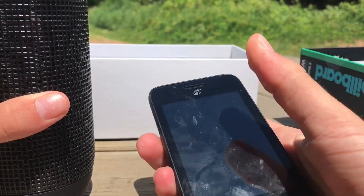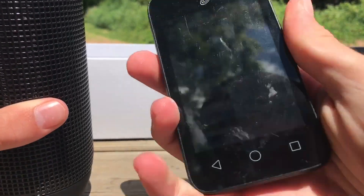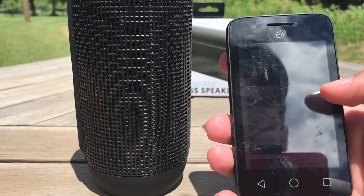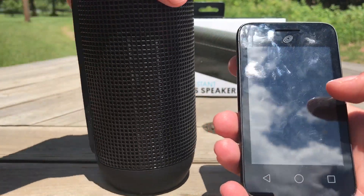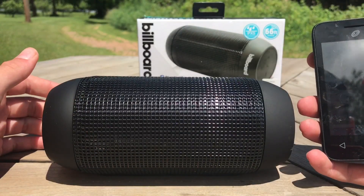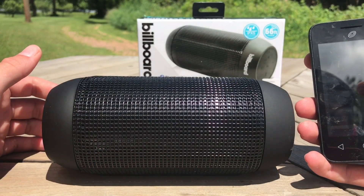Let's see if it powers on. The Bluetooth device is ready to pair. Okay, so we got the old phone out today so we can pair it out here and do a non-copyright test of the speaker. It looks good, hopefully it sounds good. You can rest it like so.